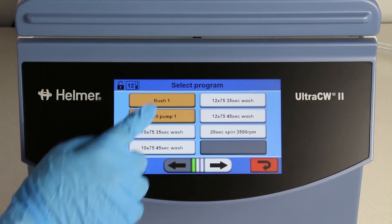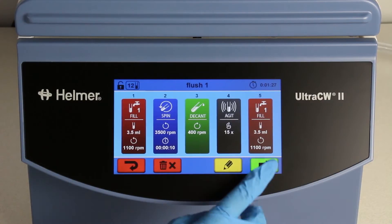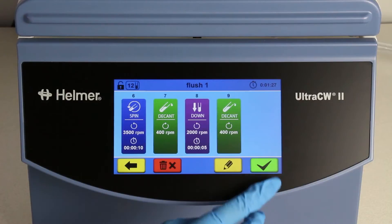Select and run the FLUSH-1 program. When it is complete, wait 5 minutes to allow the disinfectant to work properly.